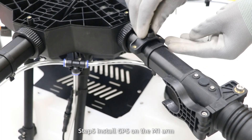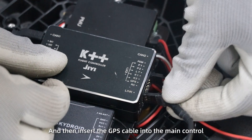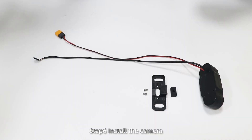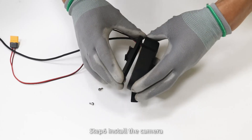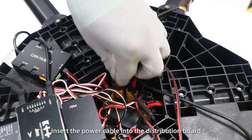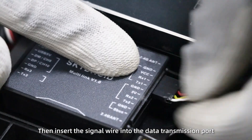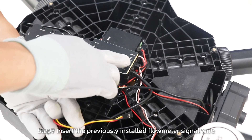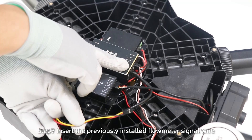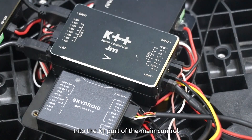Step 5: install GPS on the M1 arm and then insert the GPS cable into the main control. Step 6: install the camera. Fix it in the drone head. Insert the power cable into the distribution board, then insert the signal wire into the data transmission port. Step 7: insert the previously installed flow meter signal wire into the P1 port of the main control.